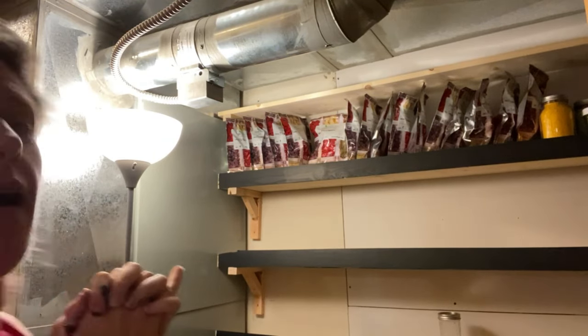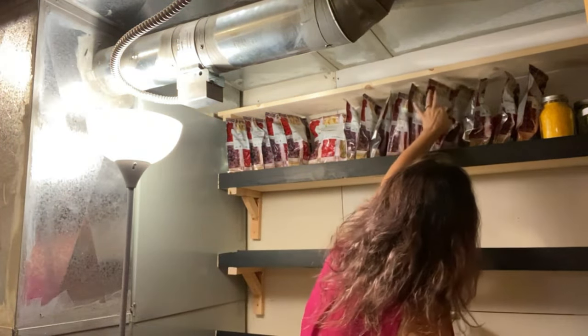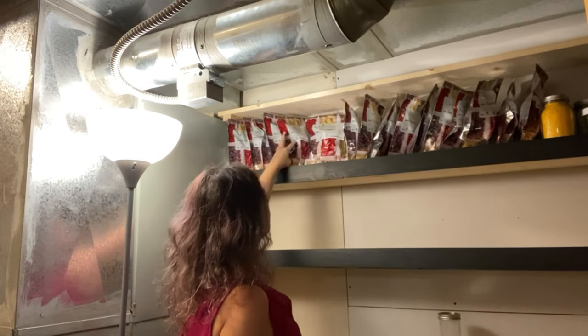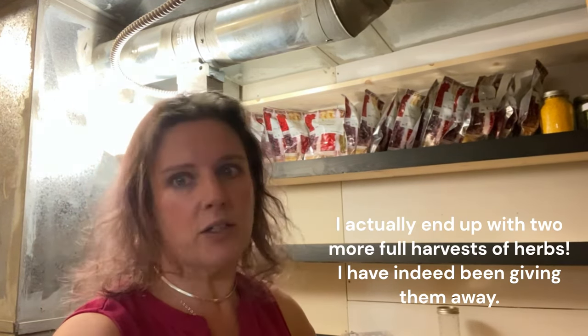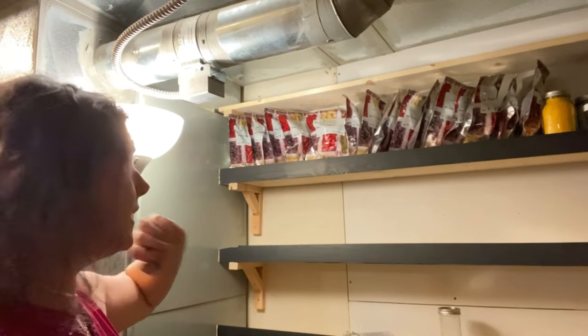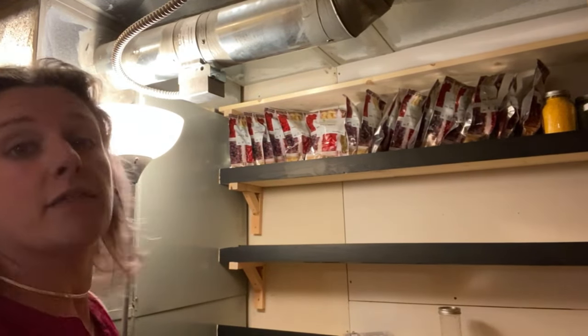The funny thing is I have basil and parsley to last me forever. All of these are parsley, there's one cilantro, and all of these are basil — I absolutely could go harvest more of both, but maybe I'll give them away because I hate to waste them. They're beautiful plants and have done really well for me this year. But it all fits up there. Now the heavy lifting begins with all of the jars that are out here.